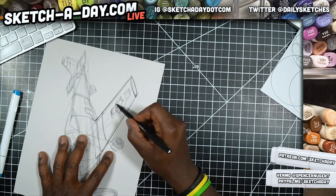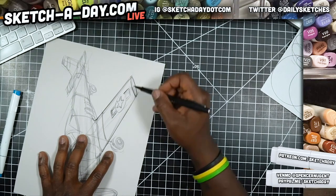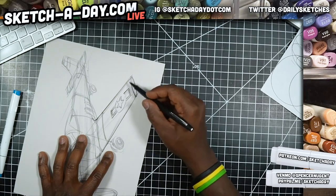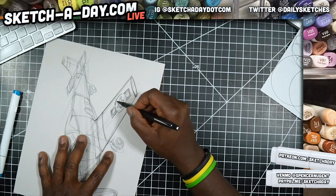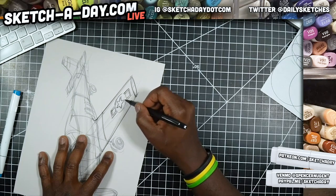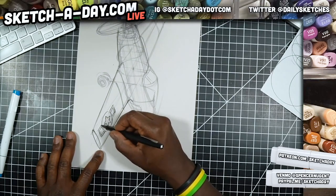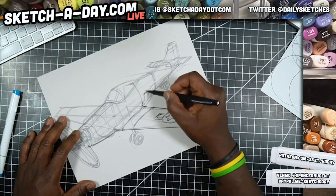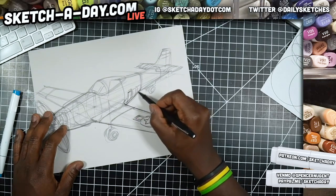I'm not exactly tracing here — I'm using my initial lines as a guide. The idea is to give this inking pass just as much life and looseness as I did the initial drawing. You want the drawing to feel spontaneous and have that similar energy. There's a little tip for you: try to redraw, not trace.